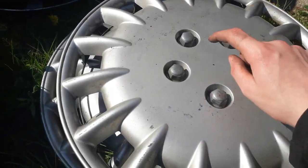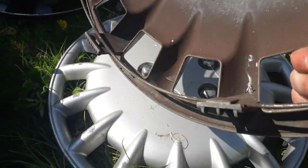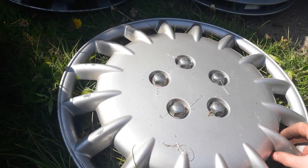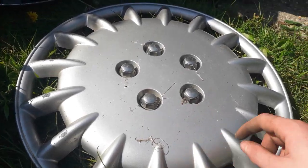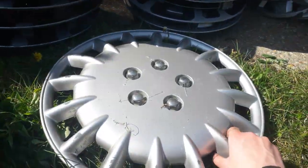But these two I found — they're both 16-inch as well, the same as what my mum's old car was. So if she still had that car and had those hubcaps on, I'd put one of these on. Yeah, I'm not too fussed on the design, I don't like them much.